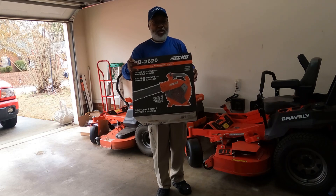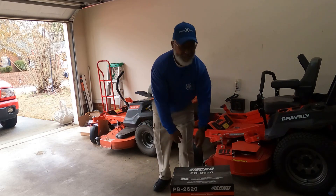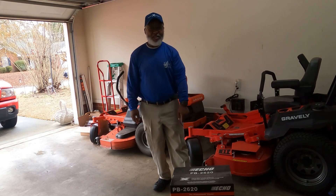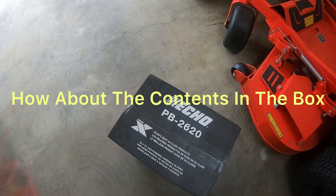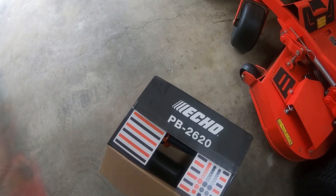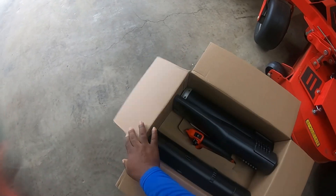PB2620, and we are going to unbox it. So let's see what's in the contents of the box. It should be pretty basic, because it's light.